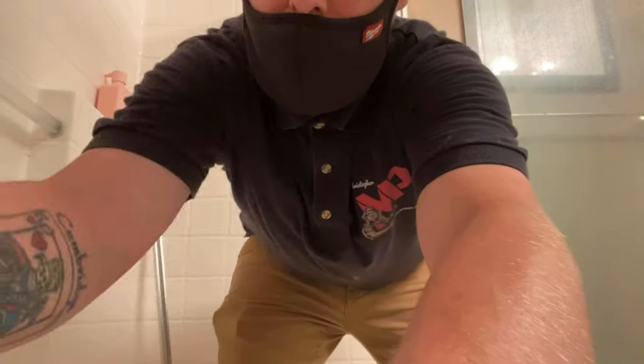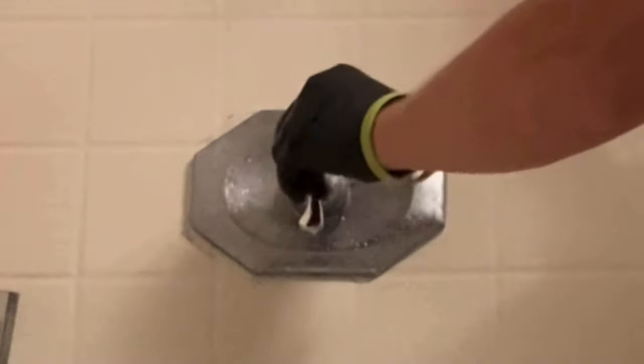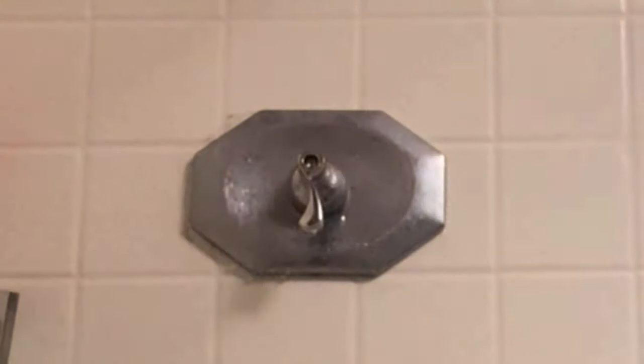What's up guys, it's Chris. You're watching Plumbing Explained, and today we're going to be changing the Price Fister pressure balance 974042 cartridge.